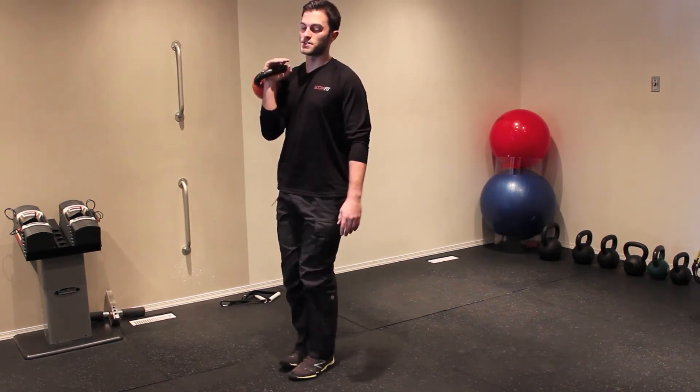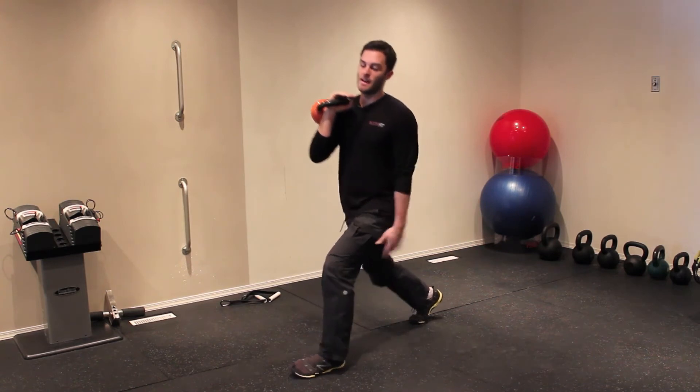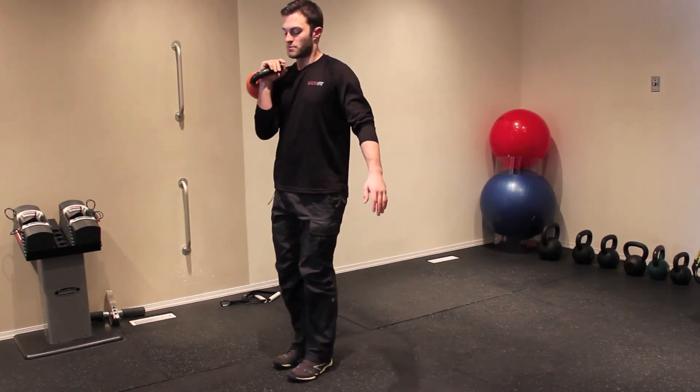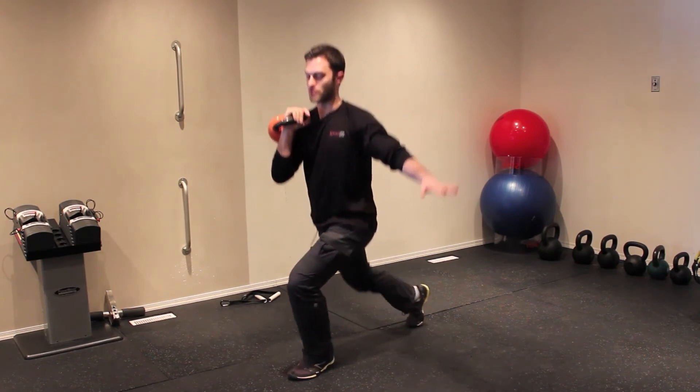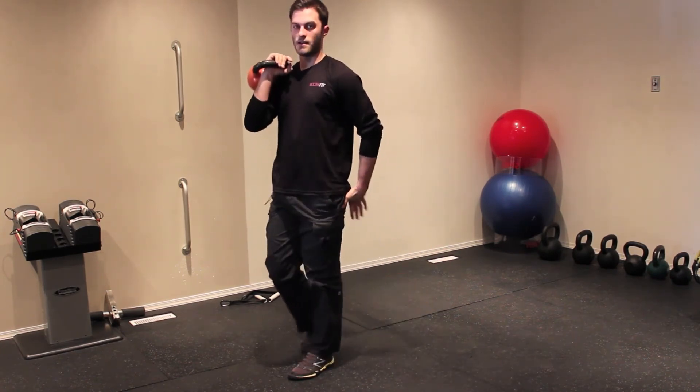Something I see a lot of people do with this one is they'll step back but then keep going backwards, and that's going to be pretty bad because you're putting way too much weight on your back foot. So just make sure when you step back, you just drop straight down — you want it all the way on that front foot and then drive back up again.